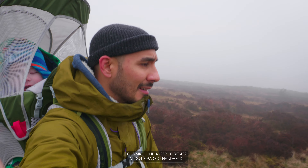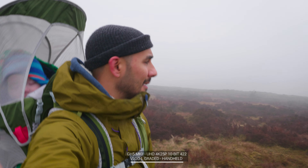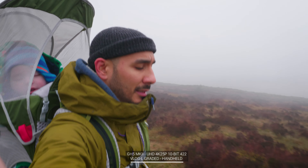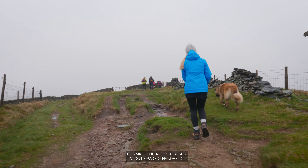The sensor is stabilized. The original GH5 had five stops of dual image stabilization, but in the Mark II you've got 6.5 stops, which is absolutely fantastic.